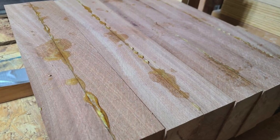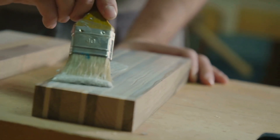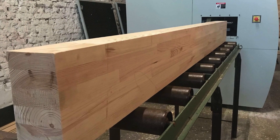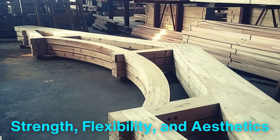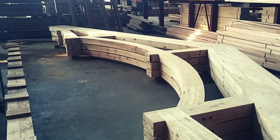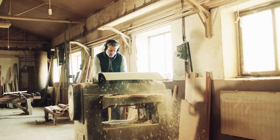The process of making laminated wood is a perfect blend of traditional craftsmanship and modern engineering. From selecting and preparing the timber to applying high-performance adhesives and pressing the layers together, every step is designed to create a material that's strong, versatile, and sustainable. Laminated wood has revolutionized the way we use timber, offering solutions that were once impossible with solid wood alone. Its ability to combine strength, flexibility, and aesthetics has made it an indispensable material in construction, design, and beyond. So the next time you see a beautifully curved beam or a sturdy wooden structure, you'll know the incredible journey it took to become laminated wood.